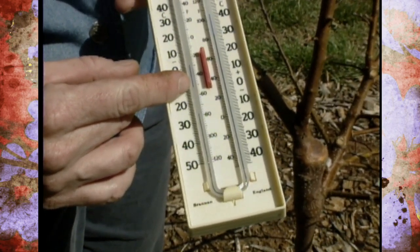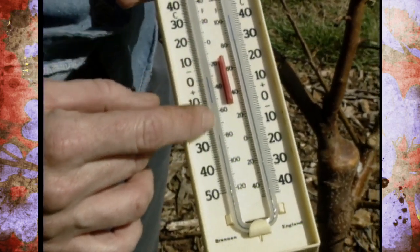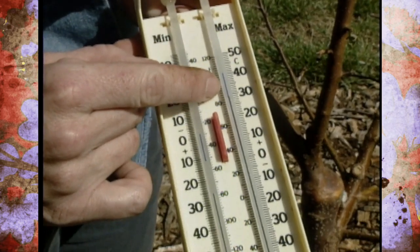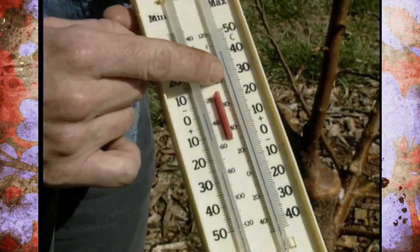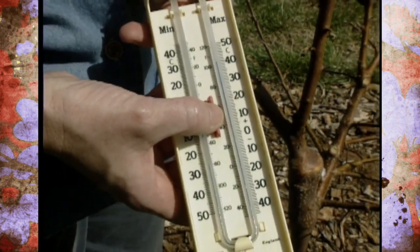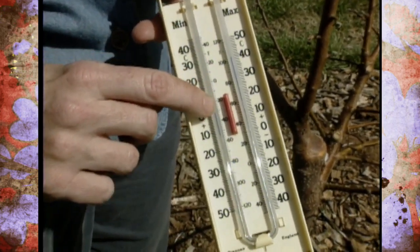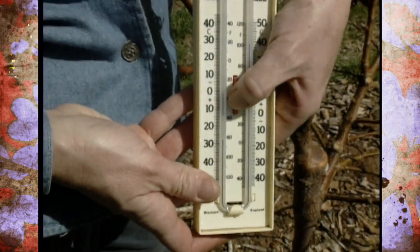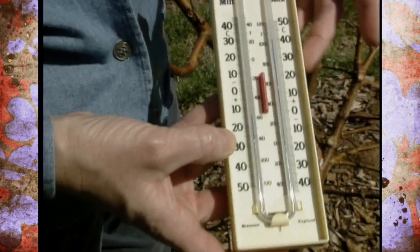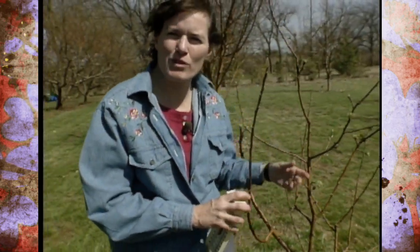We can see right here that it got down to probably around 34 degrees last night, and on this side it tells us we're up close to 80 degrees right now, so we're having some really wide temperature swings. You can just push this red bar in the center and that will bring these down to the level of the mercury so you can reset it each morning — after you record your temperatures, just reset it for the next day. It's really a handy tool.